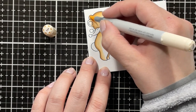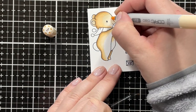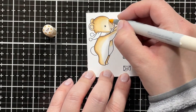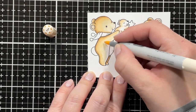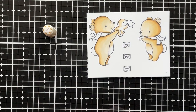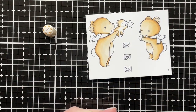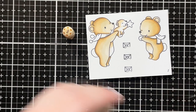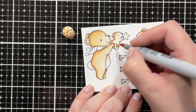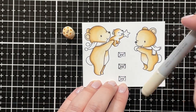Now I'm going in with E50 as my lightest shade to blend the colors together. I realized I forgot to put a little shadow above the snout and just blended that out using E53. I also realized there wasn't enough separation between the cub and the mama bear, so I went in with E55, blending that out with E53, then E51 and E50 to blend everything together.